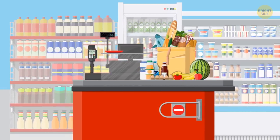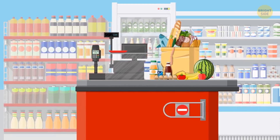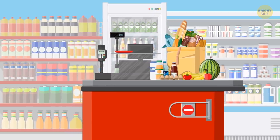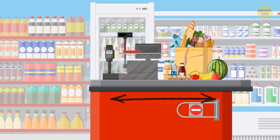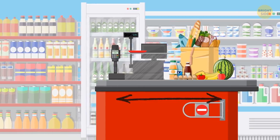Checkout lines are cramped on purpose. After talking yourself out of buying some unnecessary product, you take it out of your cart only to realize there's nowhere to put it — so you just end up buying it anyway.